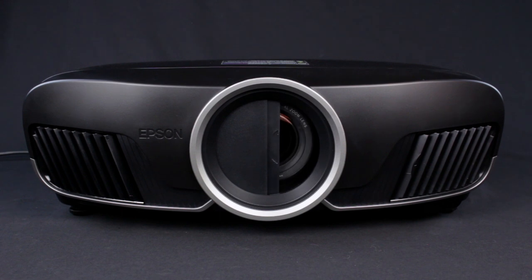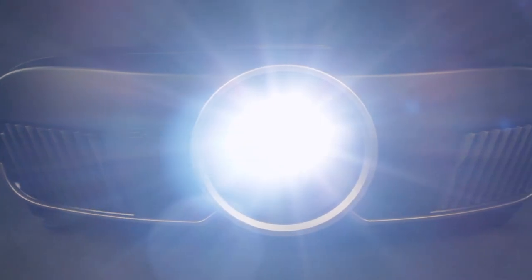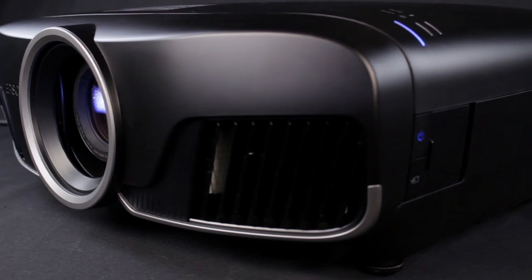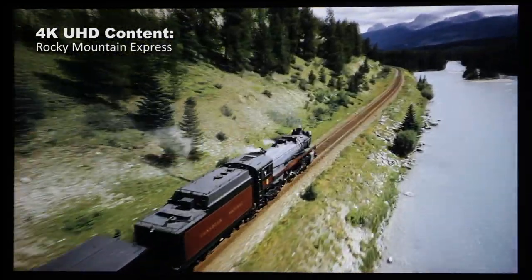Welcome to the revolution. This is no evolutionary projector. Epson has reinvented their UB — that's their Ultra Black — series projectors, and the result is a projector that is significantly superior in many ways. It's September 2016 and you are looking at the least expensive projector on the market capable of viewing 4k content such as Blu-ray, 4k UHD movies.